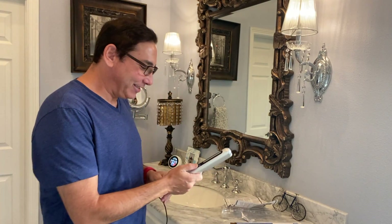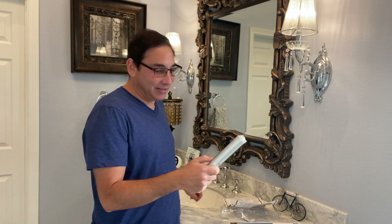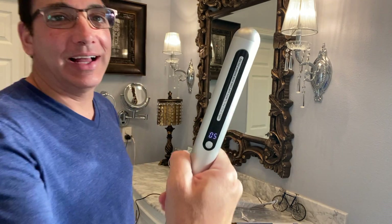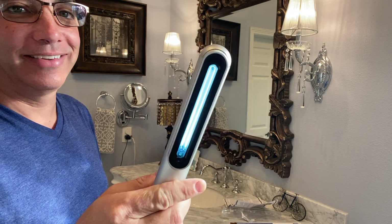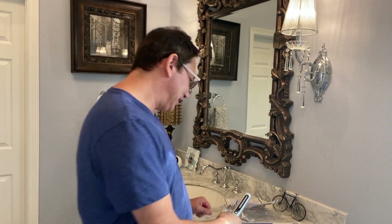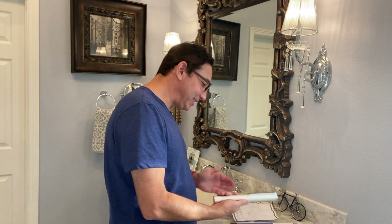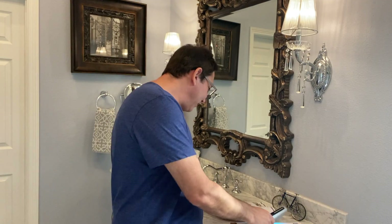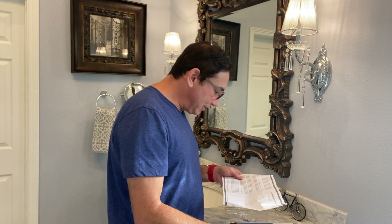It looks like it's up to eight percent now. Let's see if it does anything. I unplugged it — it says five on the display and there's a little light. So now I guess it's sanitizing. That's how it works: it lights up and you run it over whatever you want to disinfect.